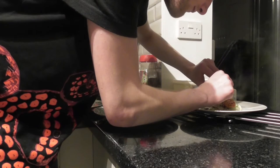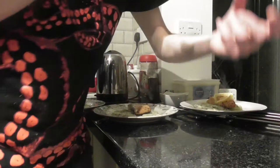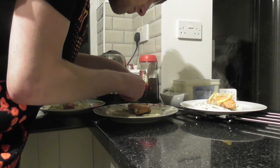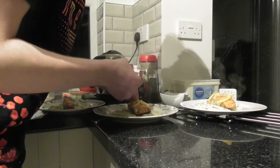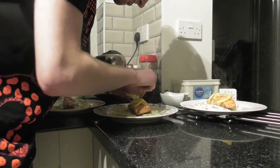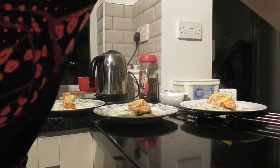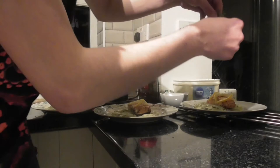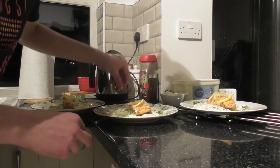To finish this dish off, cut the lemon into thin strips and twist them as a garnish.